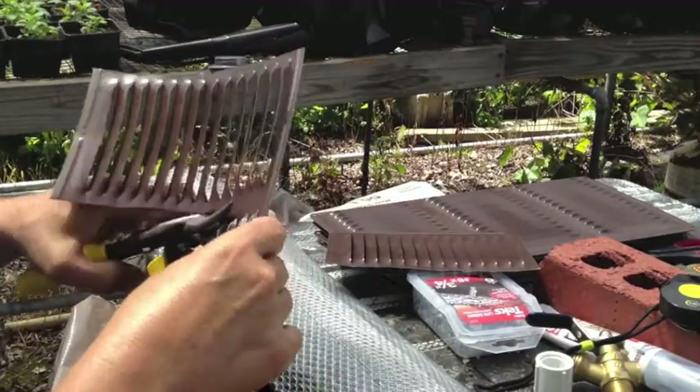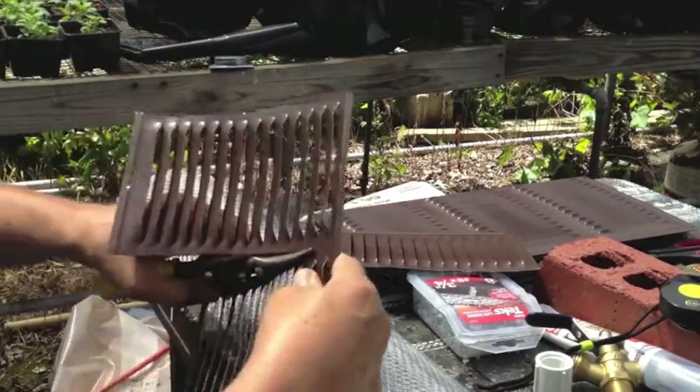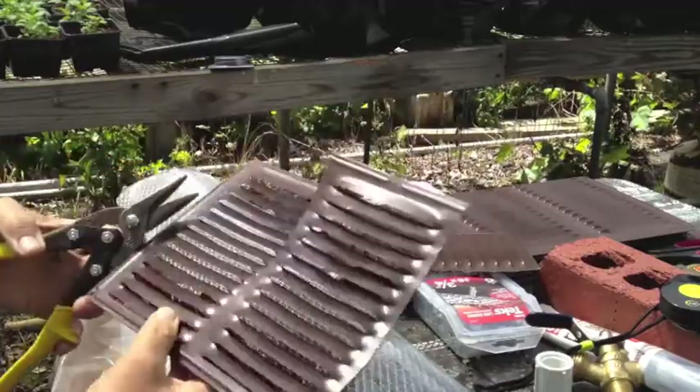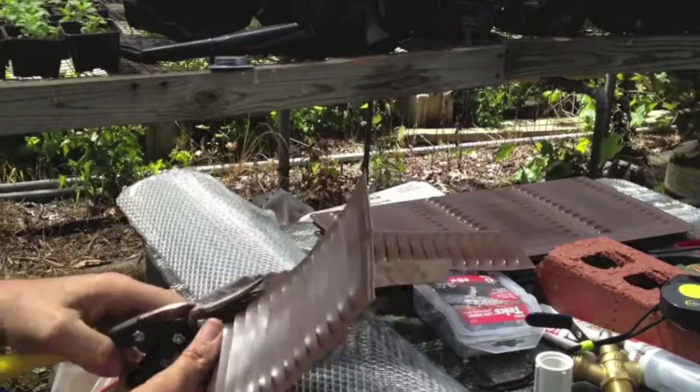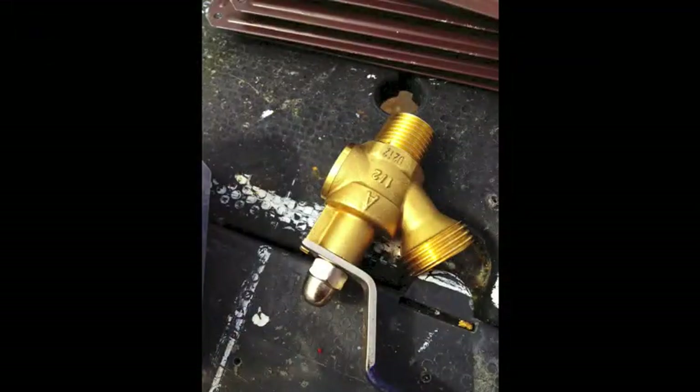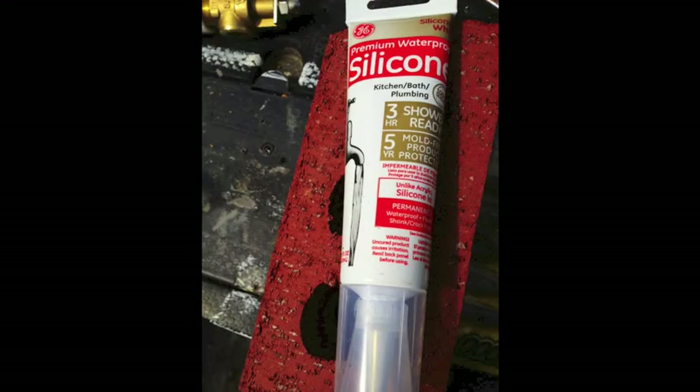Obviously the more ventilation you have in your barrel the better. A sign of a healthy barrel is a good clean smelling barrel. If there's bad smells coming out of it, you're probably just not getting enough air. You'll also need a half-inch valve of some sort, a tube of silicone, and some of these expanded aluminum gutter covers — they're to keep the leaves out.